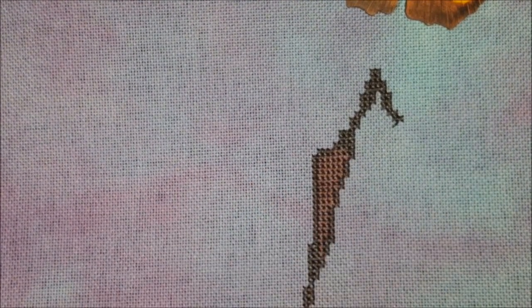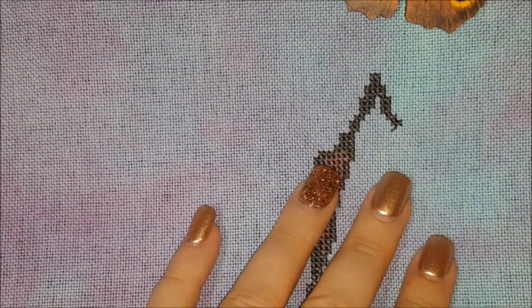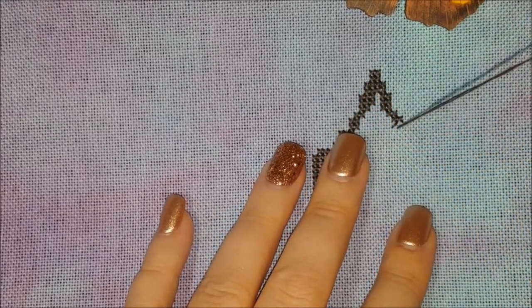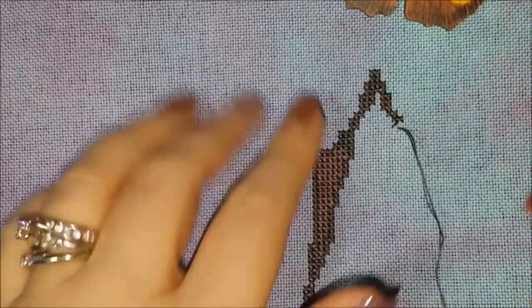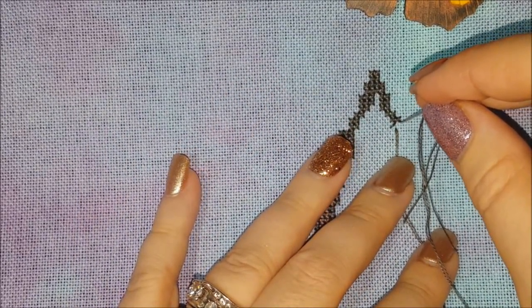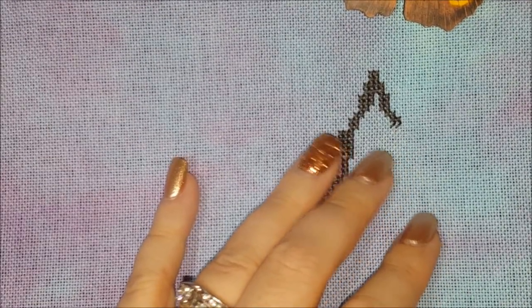Now, normally when you stitch you would bring the needle up, you would twist it, and then bring it back down. With this needle you don't — you just do a constant up and down, up and down, up and down, keeping the needle in the same position.